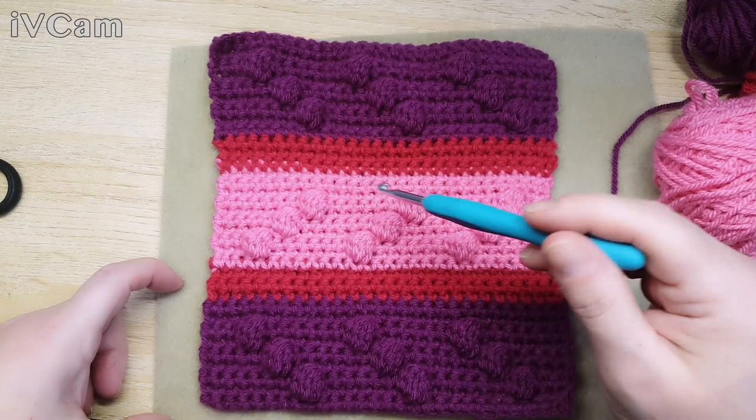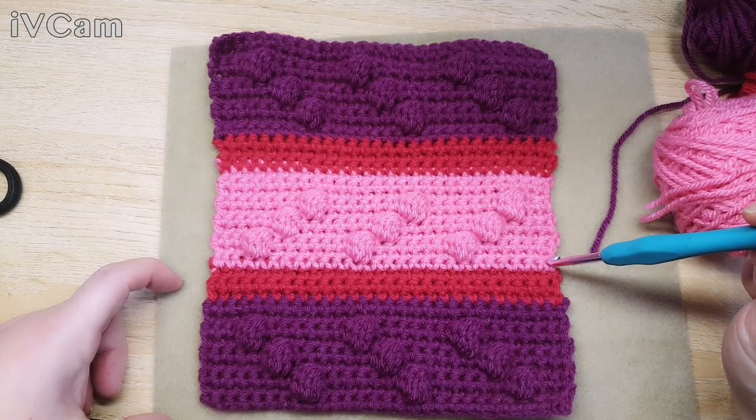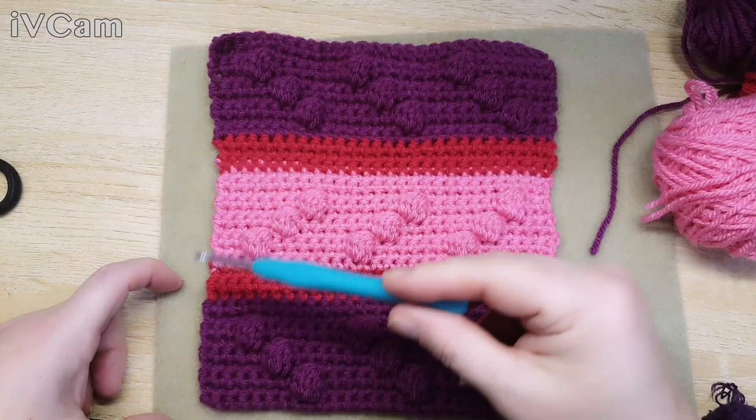So this is the square we're going to do today. Instead of working in a round this week, we're going to be working backwards and forwards. So keeping your stitch count is really important so that you get the right square shape that you're after.